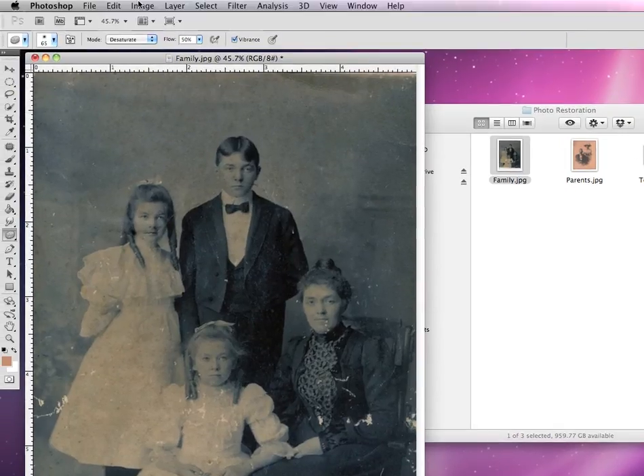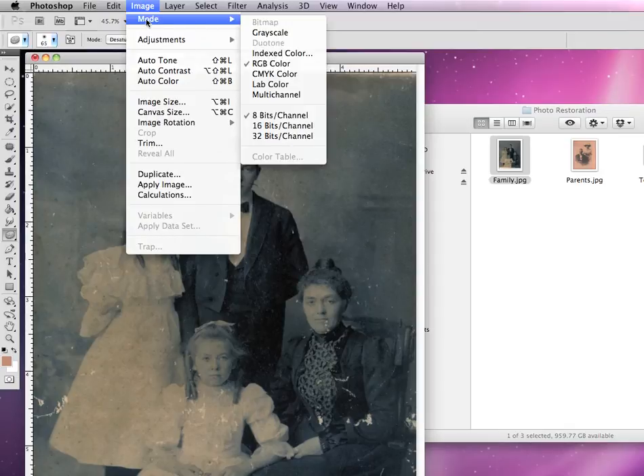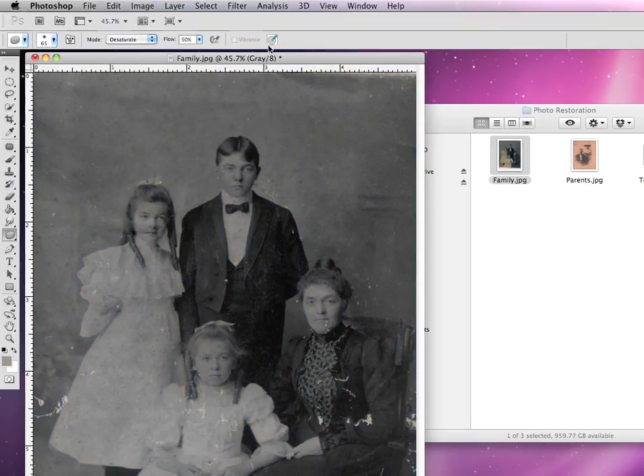To do this, we can go up to Image and go down to Mode. You can see the checkmark right now is selected to RGB color mode, or it could also be a CMYK. But for this case, we want to change it to straight grayscale, and by clicking on grayscale, you'll see our entire image has now been turned into just a black and white photograph.